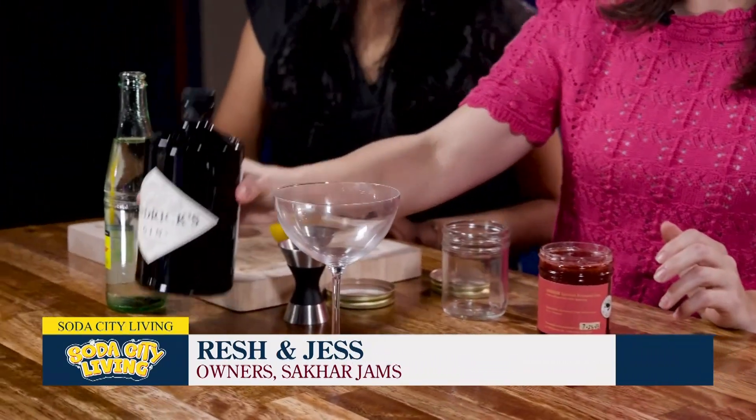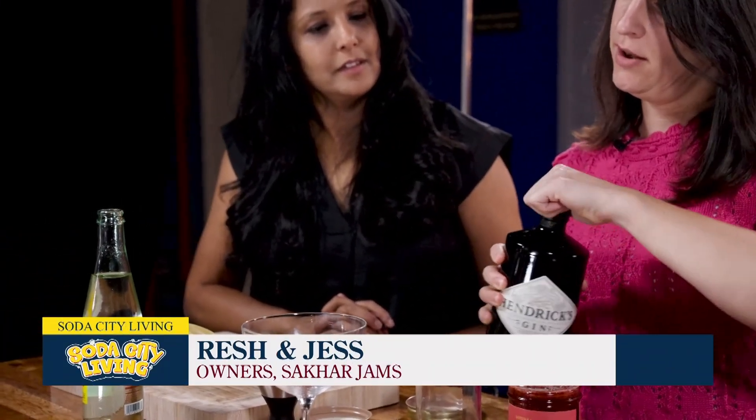Open that up. So we're going to take two ounces of jam. You can also do this with tequila if you want — make a ranch water. It's a little versatile.